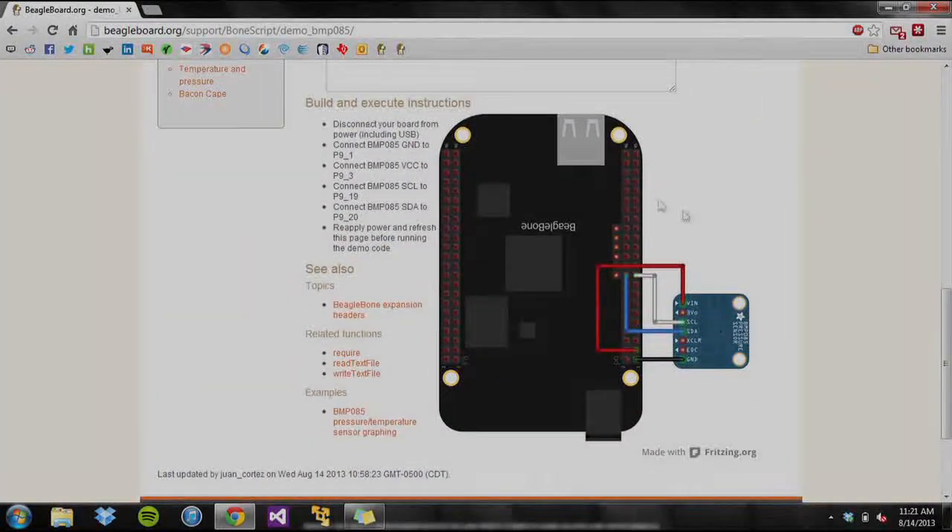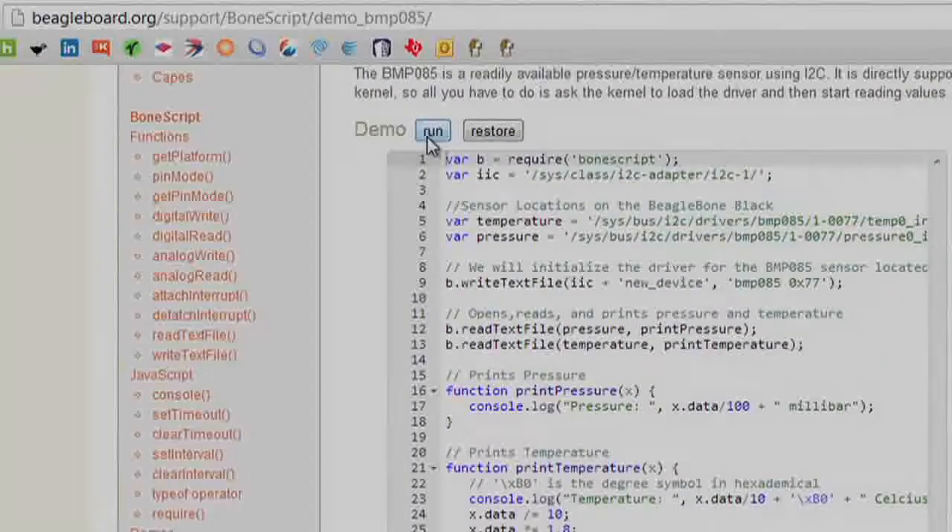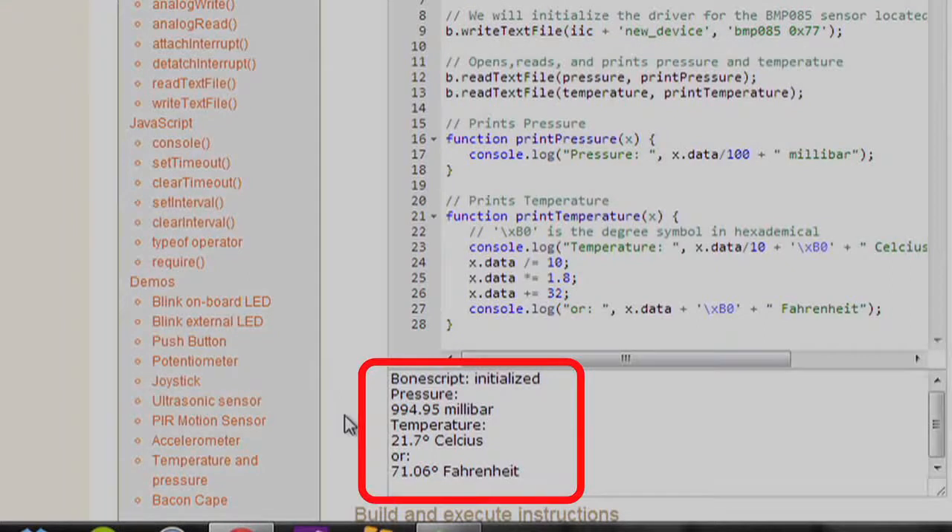If we go to the top of the screen and hit the run button, the code will initialize the BMP085 driver and will read the values given by the BMP085 sensor. The console will then output the pressure in millibar units and will give the temperature both in Celsius and in Fahrenheit.